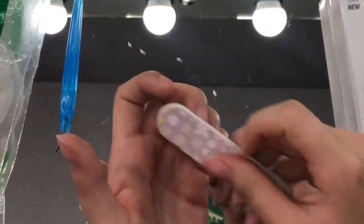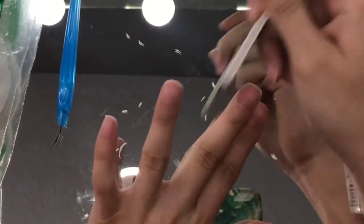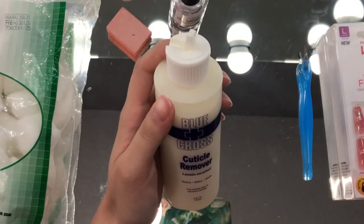I will be using my own tools in this video. I went ahead and cut my nails off camera and now I am filing them down. This step is so that they are not visible when I have my falsies on.